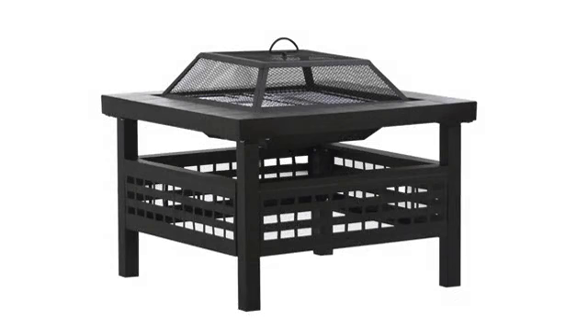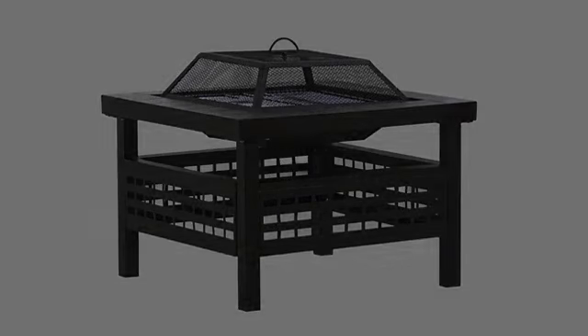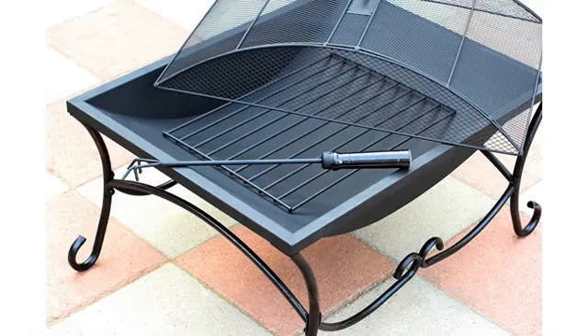Easy to assemble. I've had several fire pits over the years — this is the one to buy. Very well made.